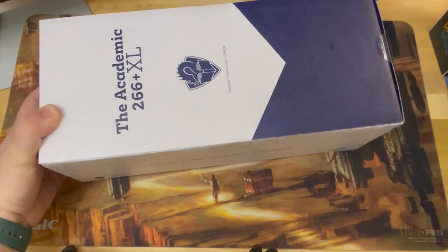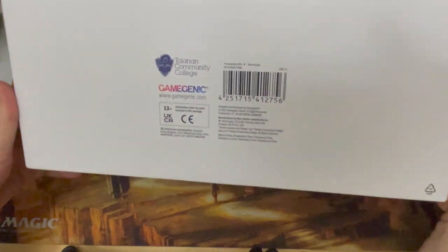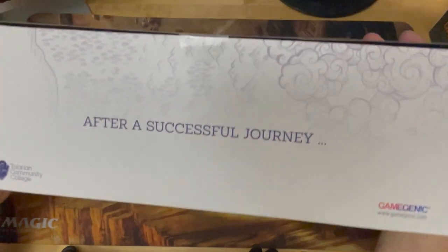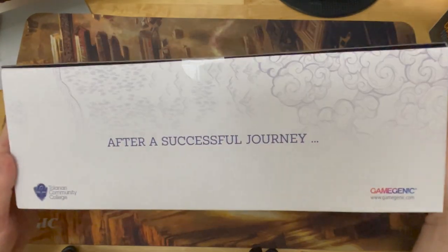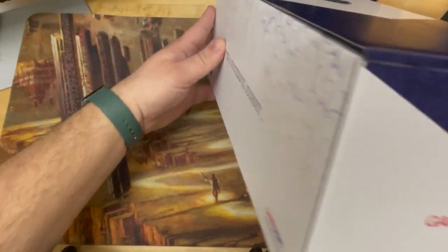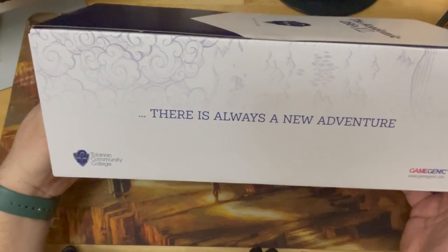Let me get this out of the way. Here is a look at the packaging — I always like to show off the packaging in my unboxing videos. There's the back; feel free to stop on any of that. It has this nice little fantasy background on the outside, which is cool. 'After a successful journey' — and we can see the Game Genic logo on the side there. 'There is always a new adventure.'